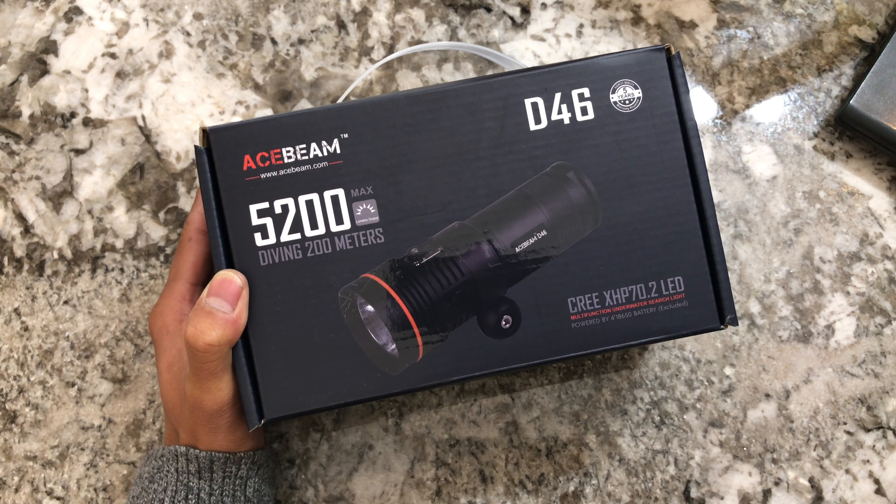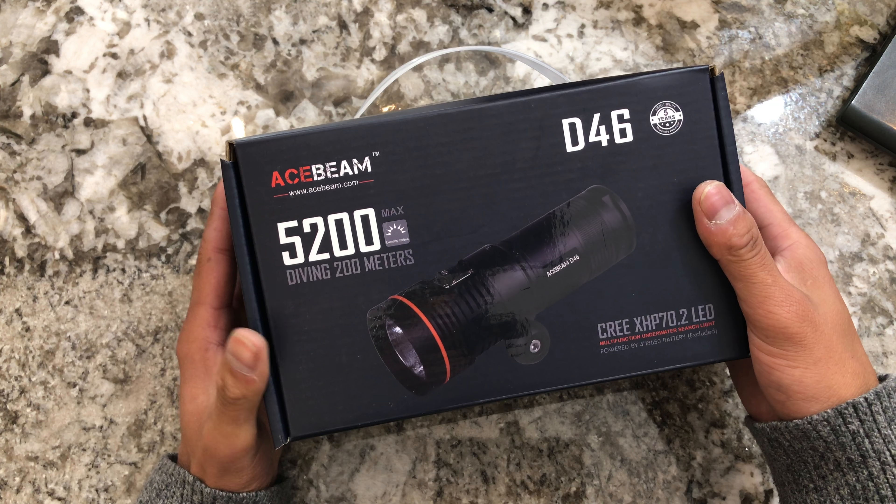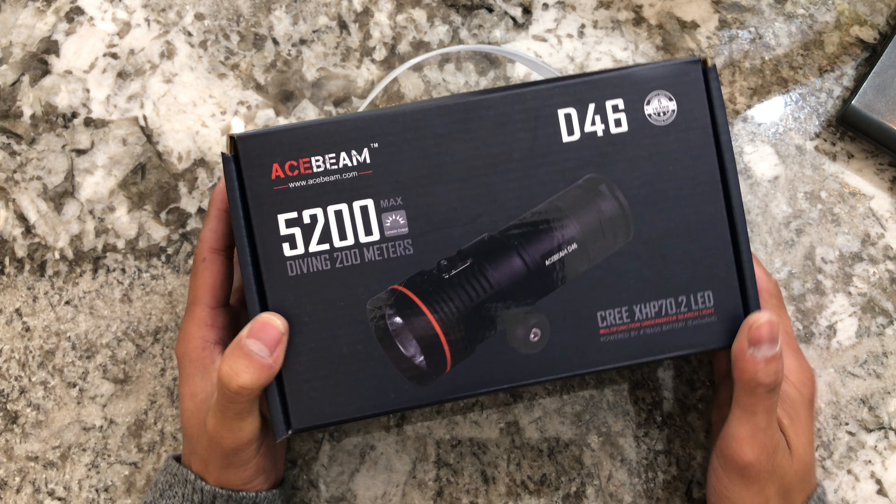5200 lumen factory claim. Acebeam is pretty good with their lumen claims, so I'm pretty sure it's quite close to the 5200 lumens — I have not measured it.